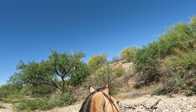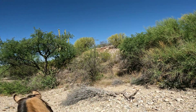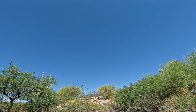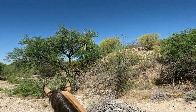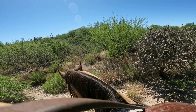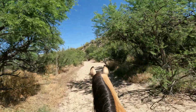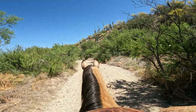We just came up to — I don't know if it's a kiln or an old well or whatever — but it's all rock. Some type of a man-made thing. Now we're in the wash, heading back to the trailers. We've just come down off the ridge.